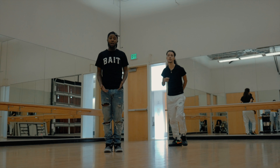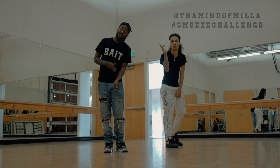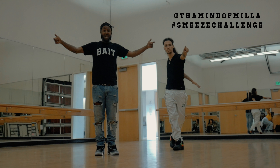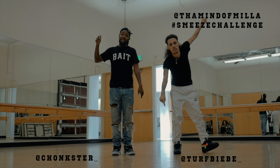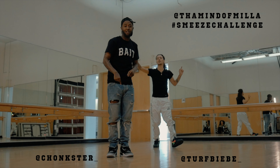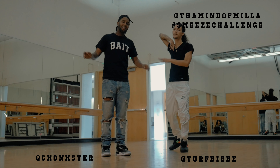I hope y'all get it down. I hope y'all submit y'all videos to my boy Miller for the sneeze song — it's out right now, go get it, it's everywhere. And then DM me your sneeze video on my Instagram. But right now we're going to do it one more time, then we're going to hit it full out.